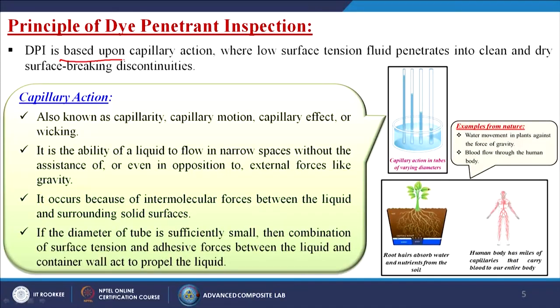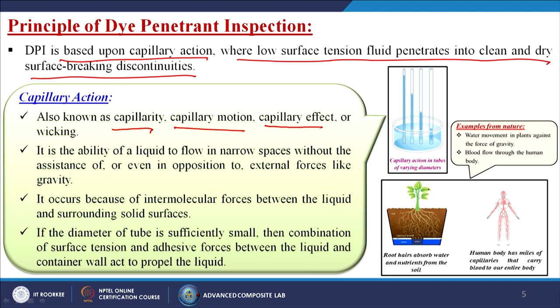DPI is based upon capillary action, where low surface tension fluid penetrates into clean and dry surface-breaking discontinuities. Capillary action, also known as capillary motion, capillary effect, or wicking, is the ability of a liquid to flow in narrow spaces without the assistance of, or even in opposition to, external forces like gravity.